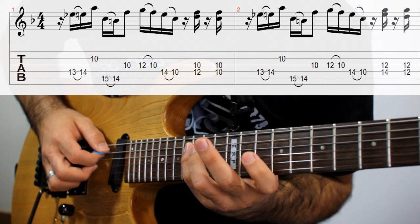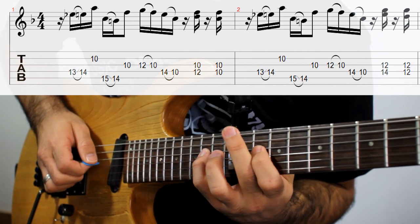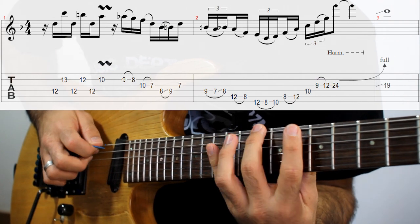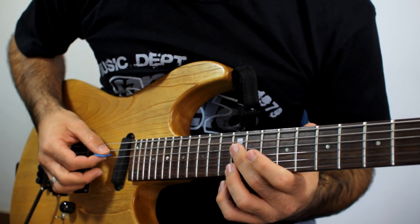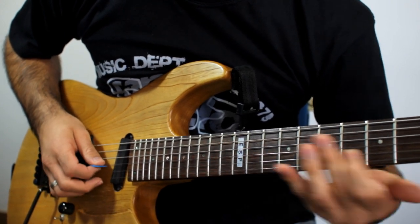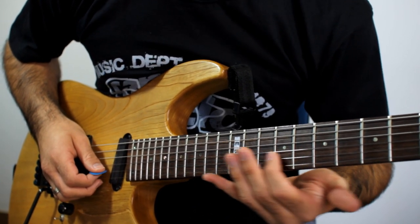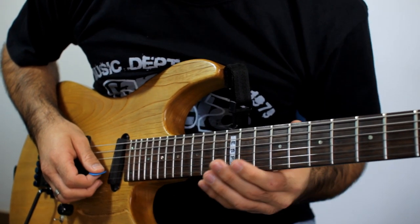Primeiro lick. Nesta parte a gente tem um slide que você não tem casa definida pra poder fazer. Não é um slide que eu defino, por exemplo, eu quero escorregar aqui da casa 8 pra 11. Simplesmente eu escorrego entre essa região aqui, na casa 9, 10. E sem muita definição de que casa e pra que casa que eu vou. Simplesmente eu faço esse movimento.